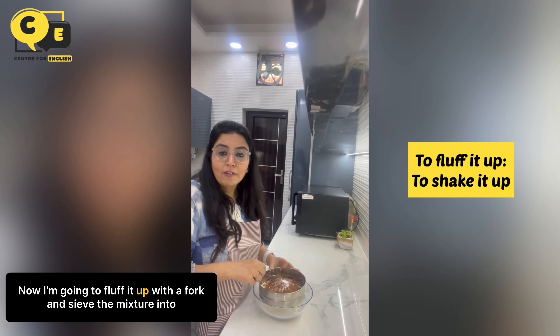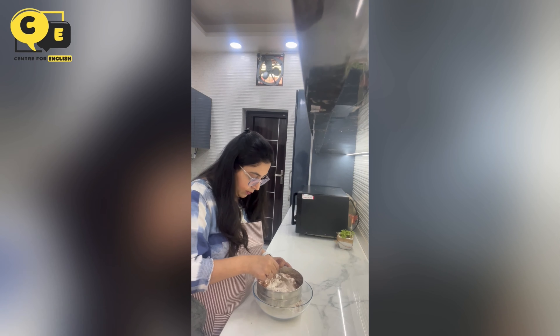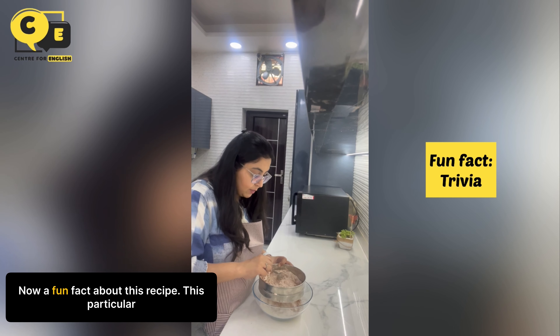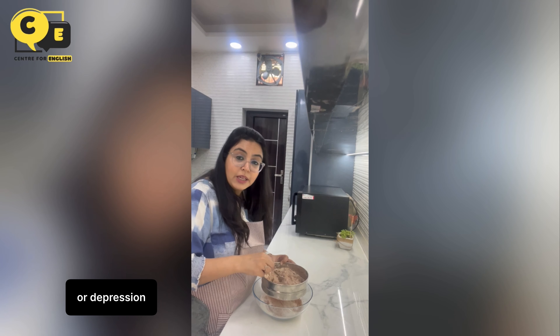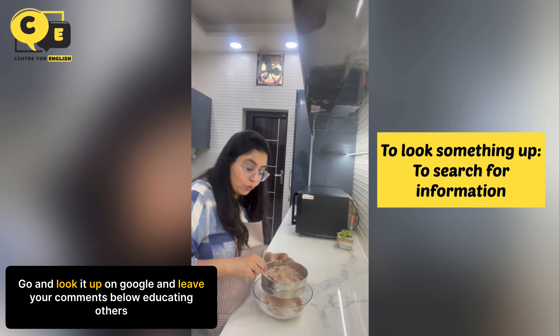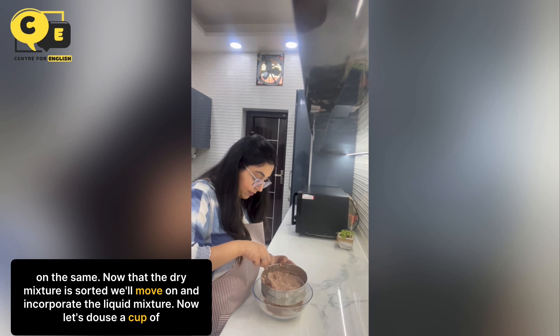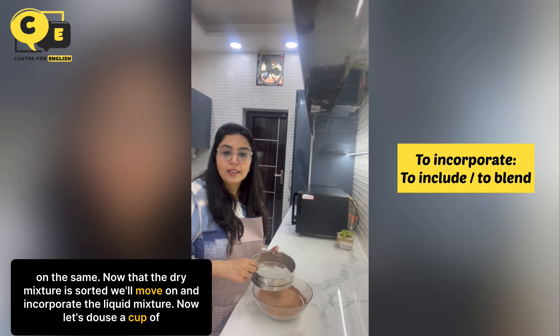Now I'm going to fluff it up with a fork and sieve the mixture into the bowl. Now a fun fact about this recipe — this particular chocolate cake is also known as war cake or depression cake. Go look it up on Google and leave your comments below educating others on the same. Now that the dry mixture is sorted, we'll move on and incorporate the liquid mixture.